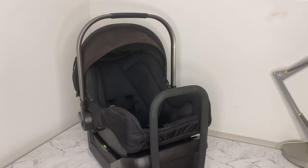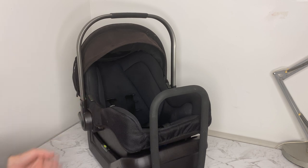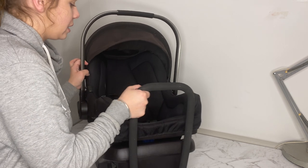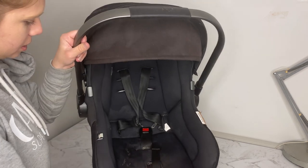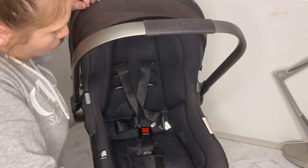Hey guys, today I have a Nuna Pippa capsule car seat — in Australia we call it a capsule, some people call it a car seat, but it's the seat that the baby travels in the car with. I want to show you how to wash it today. This one is pretty grubby — like really grubby. I've just had a better look at it and literally milk has gone right through this thing. It's quite awful.